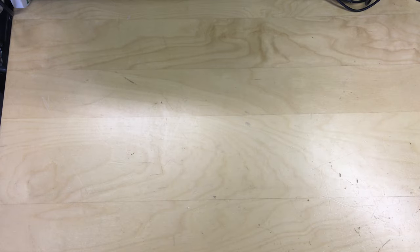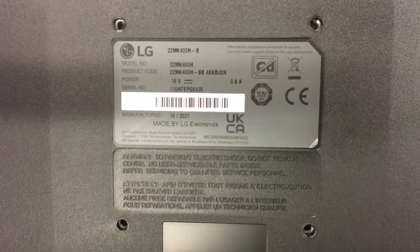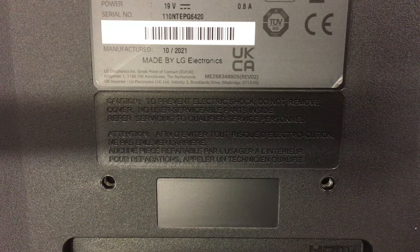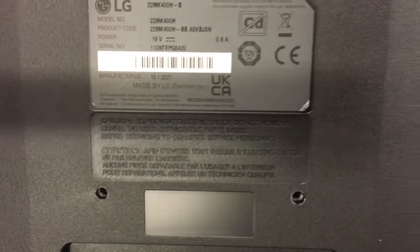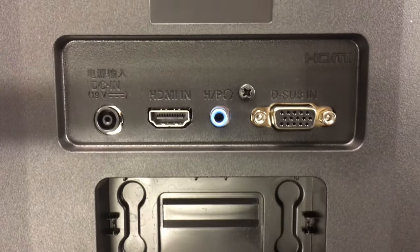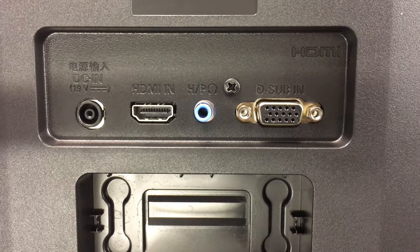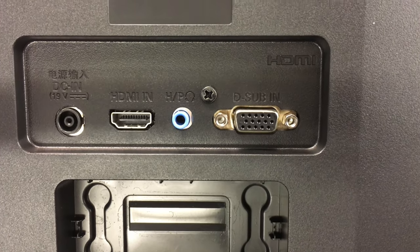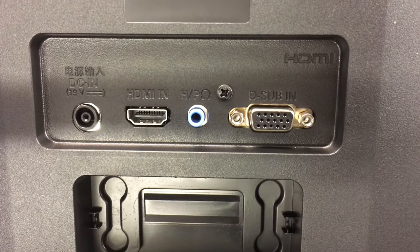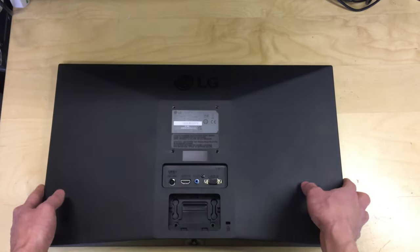On the back we've got the model information, serial number, voltage, etc. It was manufactured in 2021 and I'm recording this in February 2022. On the back we've got the DC input for power, an HDMI input, a headphone output, and a VGA input. If you connect via HDMI, the audio going to the monitor will come out of the headphone output. You can't carry audio over VGA.